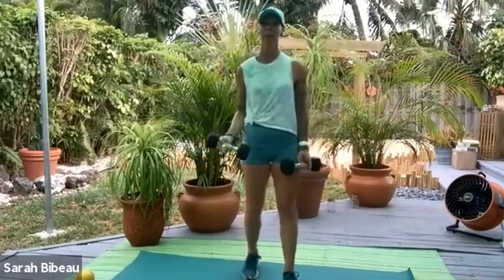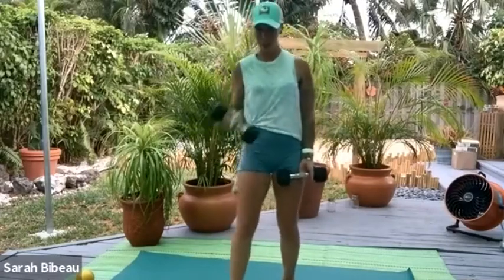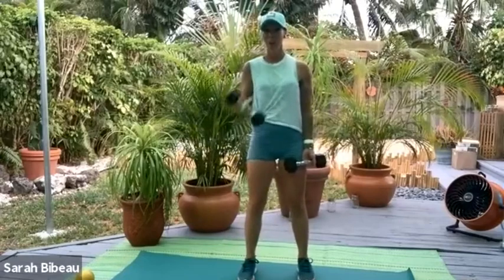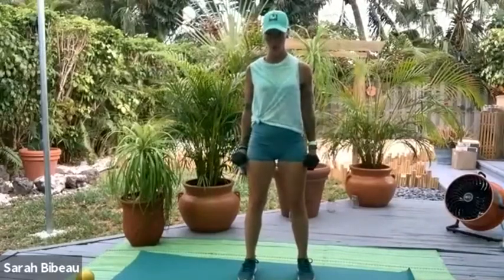We have 8, 7, 6, 5, 4 — and our last 4, 3, 2, and 1. From here, palms face you.